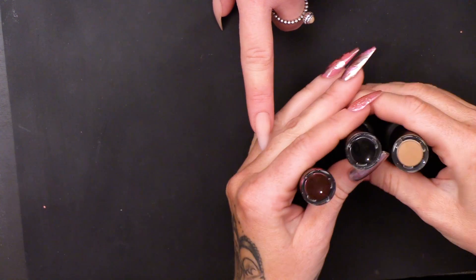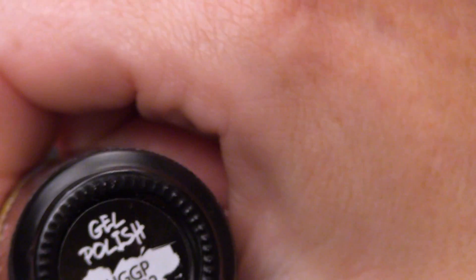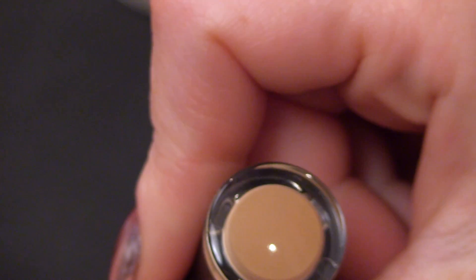I'm gonna use these three colours. So I'm gonna use 412, this black which we know as 1202, and this colour.